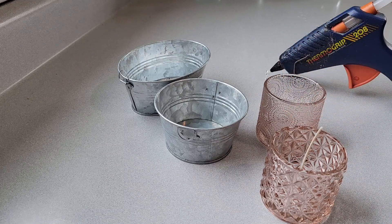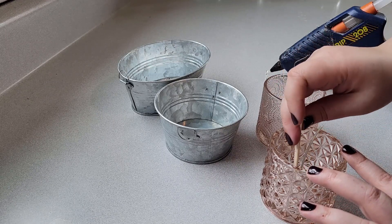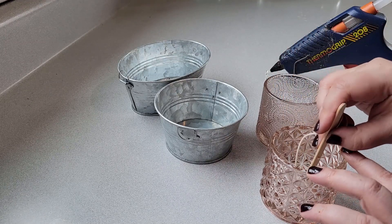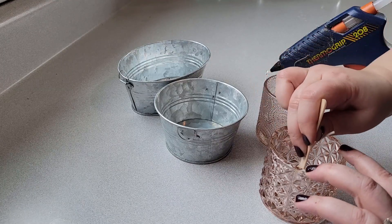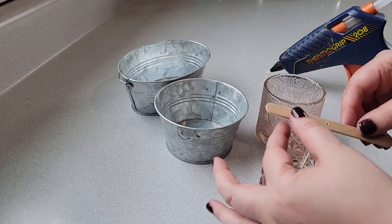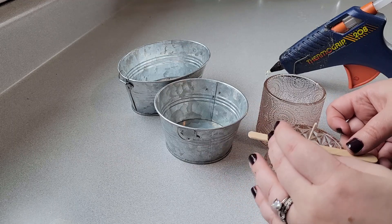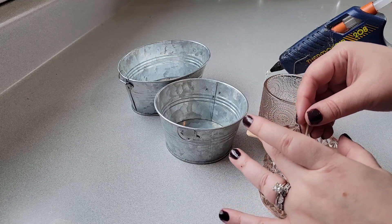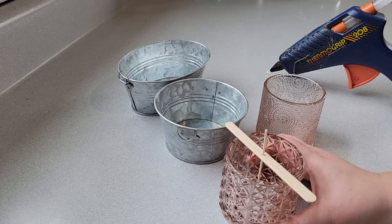I'm just going to hot glue the wicks to the bottoms of my jars and containers. You just kind of eye it and make sure you're getting it centered in the jar. Then I take my little wick holder and press down so that it is all the way flat on the jar. Now I can just put the wick through my little wick holder and we're going to leave this on here until our candle is completely done curing.